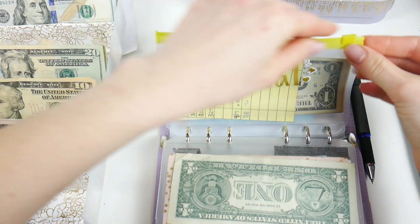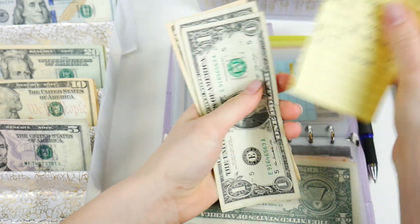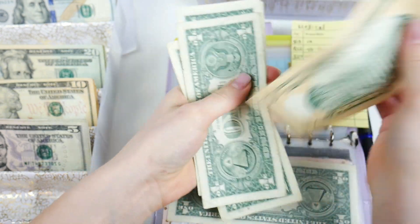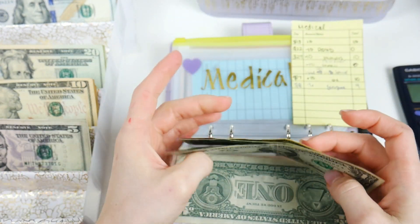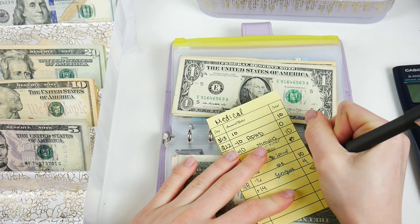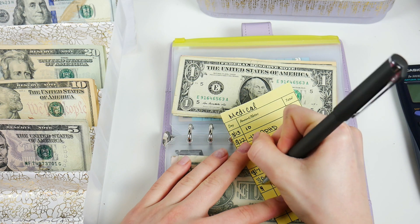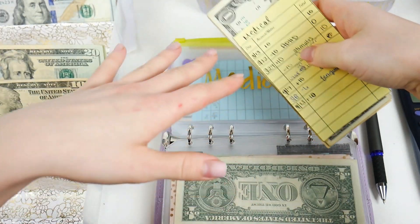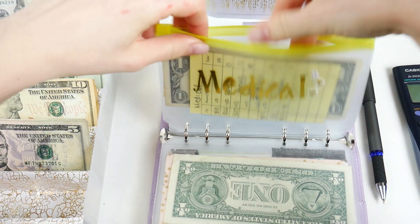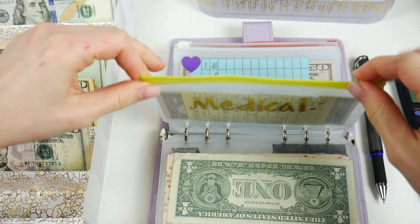Medical is getting $10. I've been tapping into Medical quite a lot recently, so now we have $14 total. Next paycheck I'm hoping to put some extra money in here — I want to actually have a savings cushion with this one. I don't want it to just be used up immediately. I dip into this at least once a month for my medication, so it would be nice to have some cushion in addition to that.